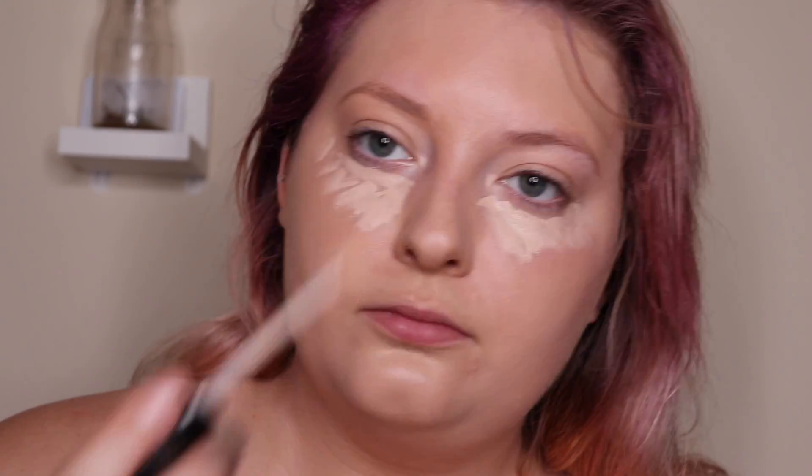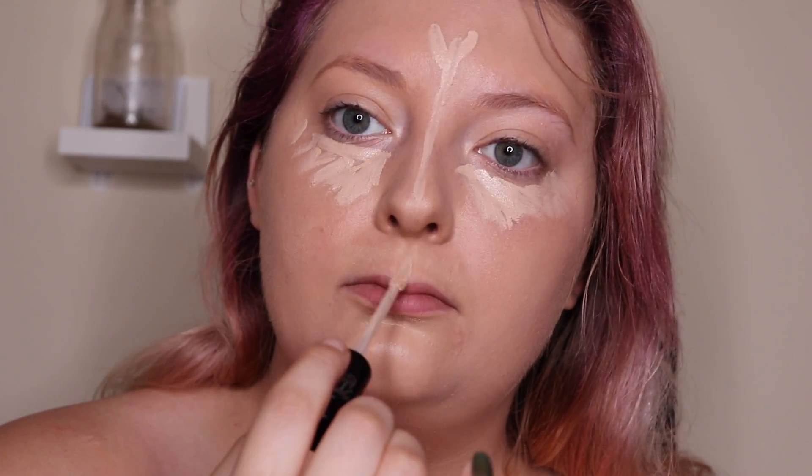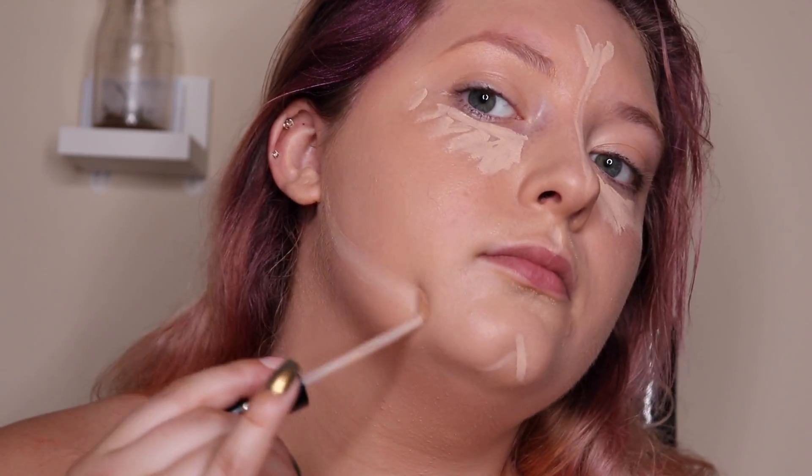Now with my Kat Von D Locky concealer I'm going to put that underneath my eyes, on my forehead, and along my jawline. This is going to bring these points of the face forward, brighten my face, and give it more dimension.